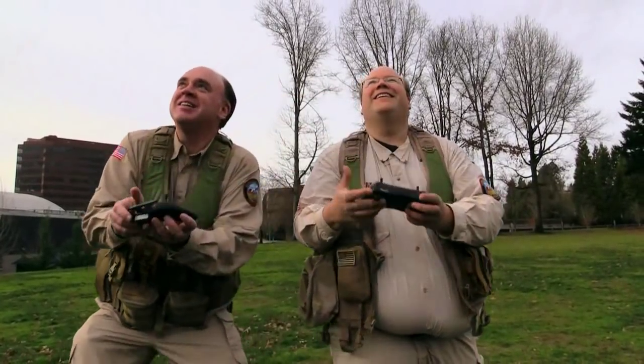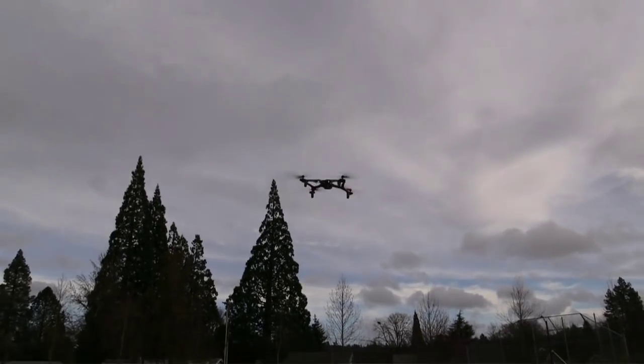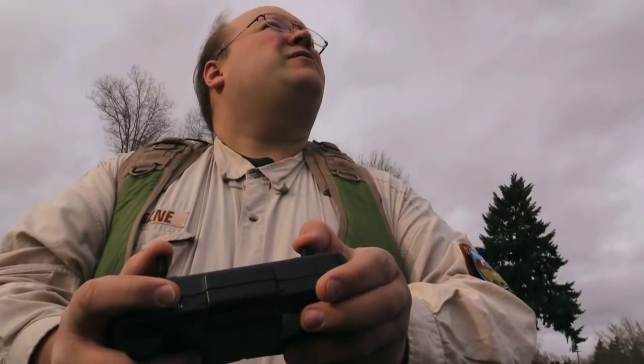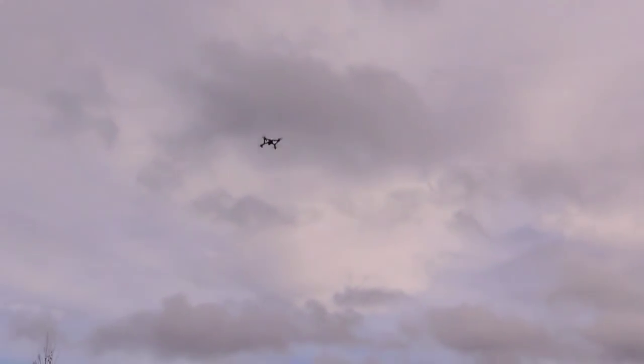We also wanted to show you how the flip button works. So I'm going to flip to the right — I hit flip, go right, and it goes right. And flip to the left — hit flip, left, and it goes left. Just that easy. Rock solid. It's actually easier going this way than that way. The Ominous just isn't handling this wind.